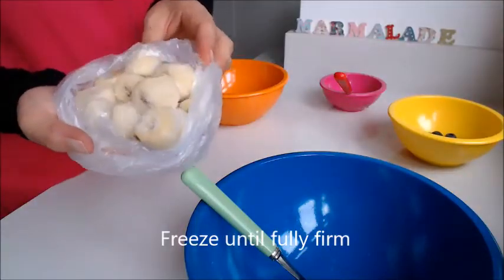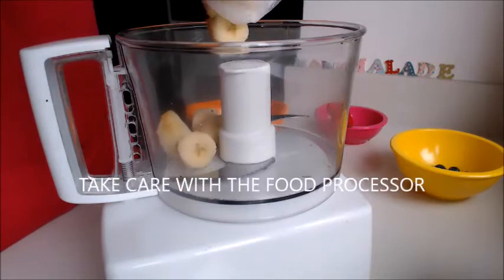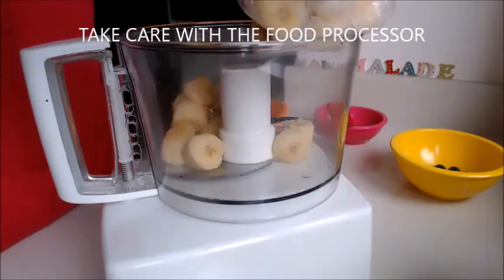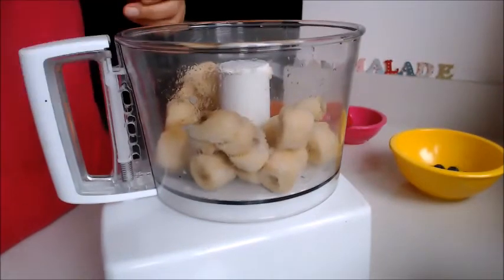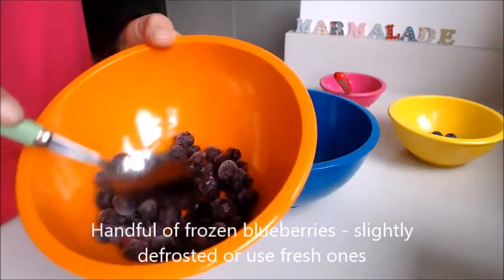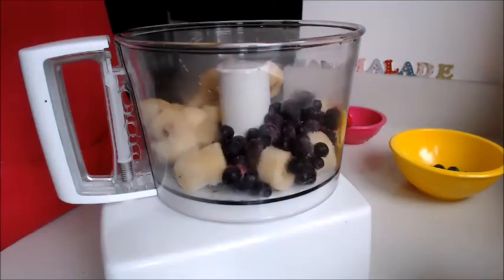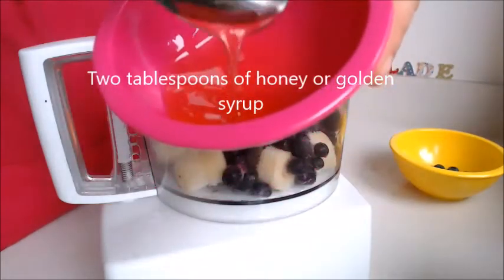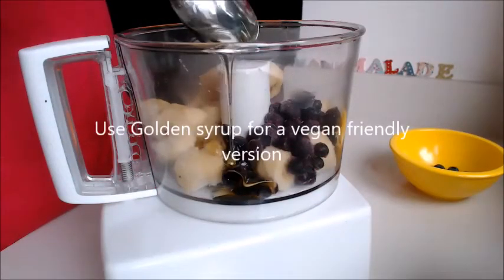Once they're frozen, take them out of the bag and pop them into a food processor. Use a good handful of frozen blueberries — you can use fresh, I've used frozen. Then add two tablespoons of honey or golden syrup; I used some honey here.